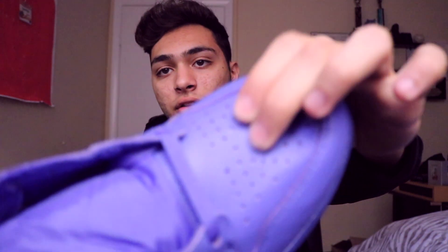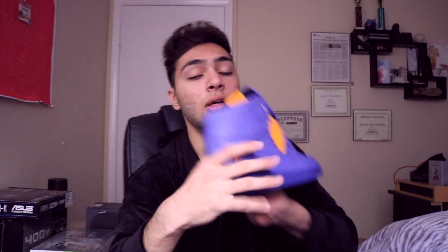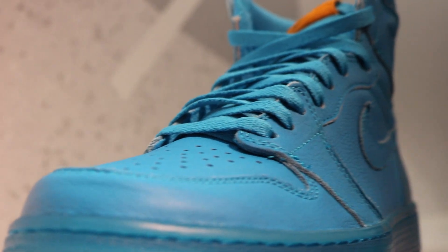The leather itself is really soft and exceptional, just like the Jordan Shattered Backboard that released about a year ago. There were three other colorways that released besides the purple one — a blue one, more like a teal or light blue, as well as an all-orange sneaker.